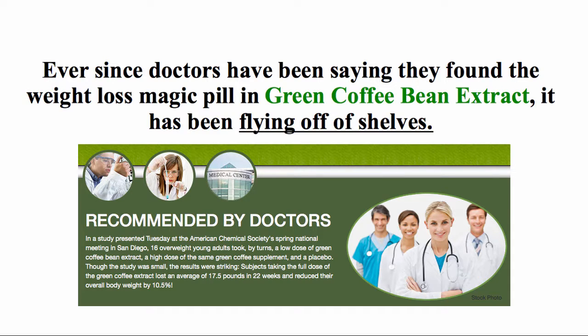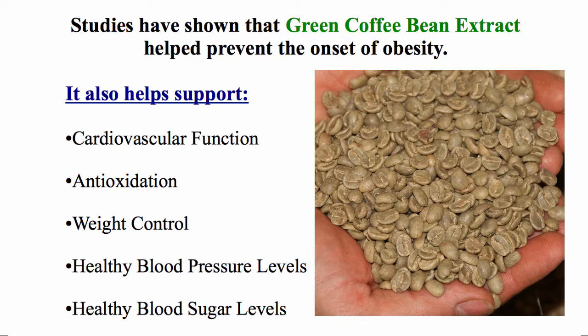Ever since doctors have been saying they found the weight loss magic pill in Green Coffee Bean Extract, it has been flying off shelves. Studies have shown that Green Coffee Bean Extract helps prevent the onset of obesity.